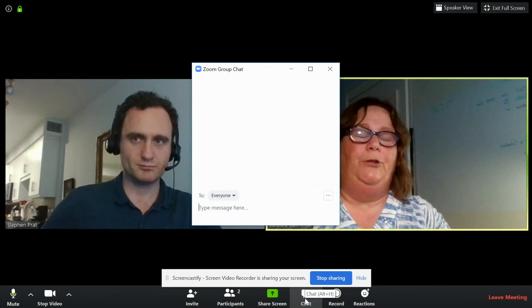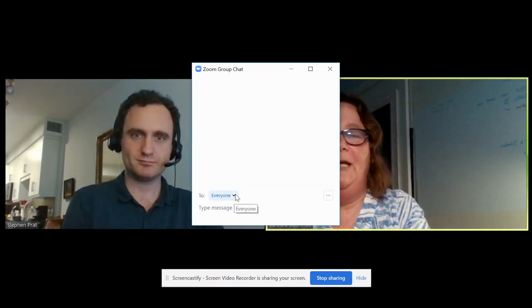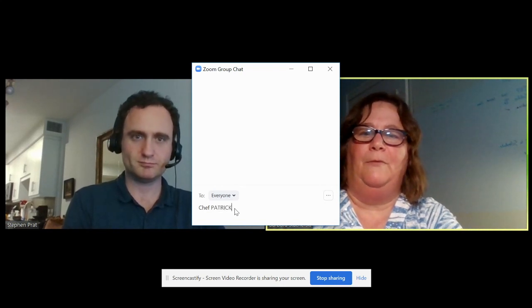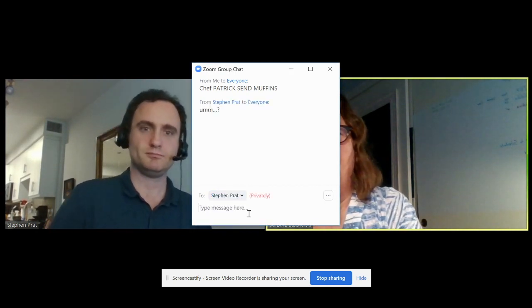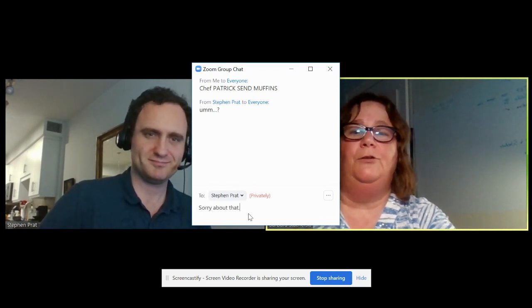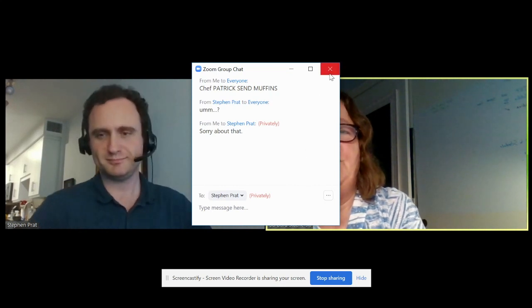The next button I'd like to talk about is the chat button. I like this one because it's just like passing notes at school — you can do it without people seeing. But you need to be careful because it says you're typing to everyone. So if I type something and hit send, it goes to everybody. You need to be careful and select who you want it to go to — you can send it privately just to Steve, for example. This is also a good place to share a website link that everybody should visit.